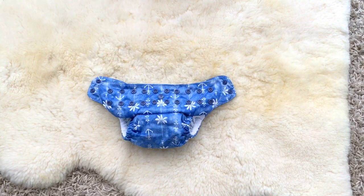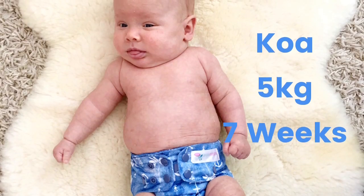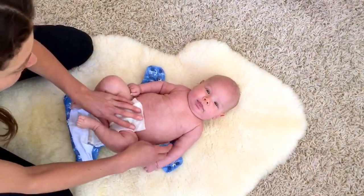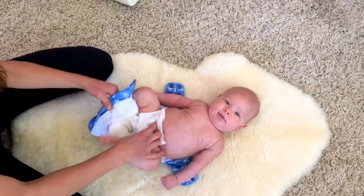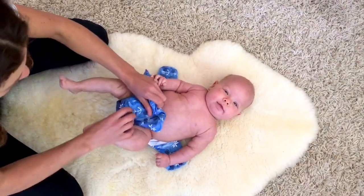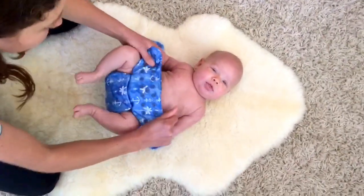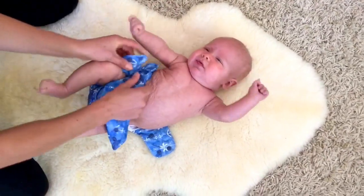Now we're ready to fit it onto bub. Start with the nappy up nice and high on bub's back, then pull the front cover around between their legs and make sure you get it up nice and close in his undie marks at the front.